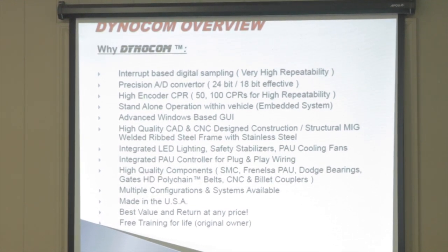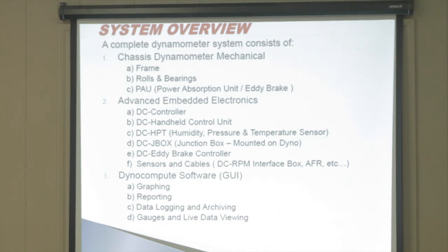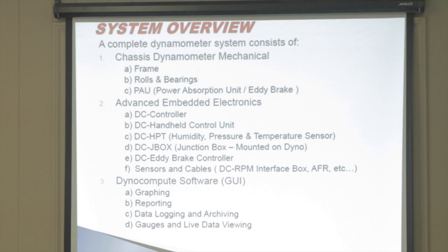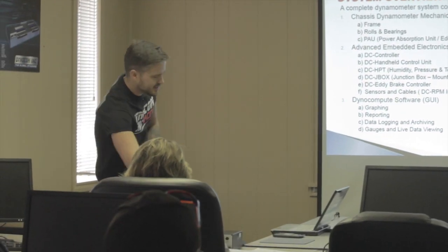DynoCom offers the best value and return at any price, plus free training for life for the original owner. A complete dynamometer system is the chassis dyno — the frame, rolls, bearings, power absorption unit — plus the embedded electronics. You have the DC controller that everything plugs into and interfaces to your PC, and the DC handheld that comes in the car with you to start and stop runs. The humidity, pressure, and temperature sensor is essentially your weather station, and you can adjust it with a potentiometer inside.